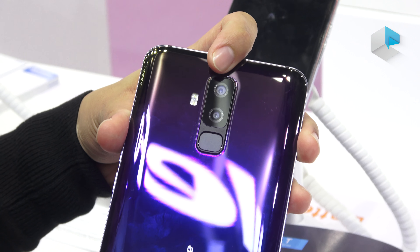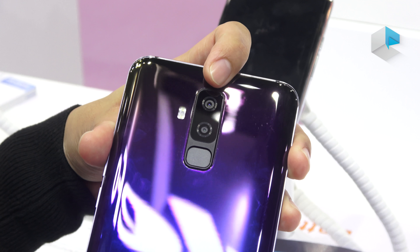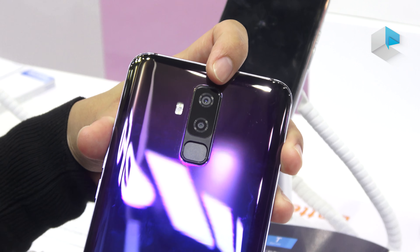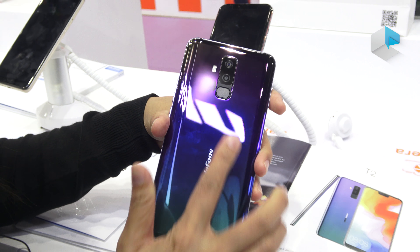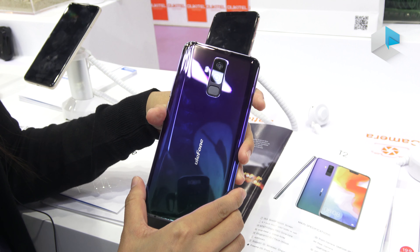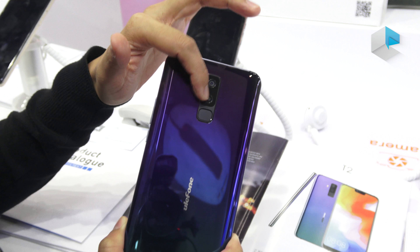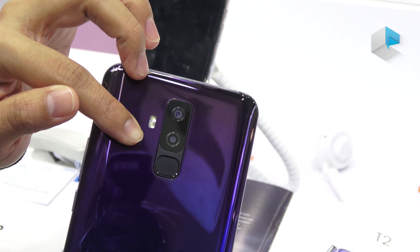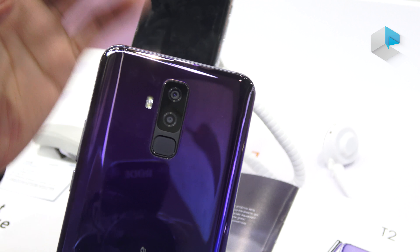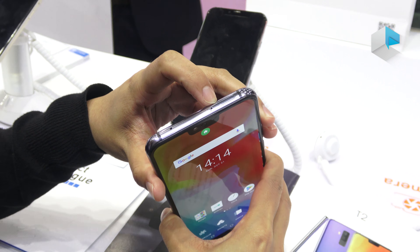The rear camera is 16 megapixels plus 8 megapixels, and by software it will support up to 21 megapixels plus 13 megapixels. They also support a fingerprint sensor at the back. For the flash, they're using two flashlights so we can use dual tone. On the top we have a SIM card slot.